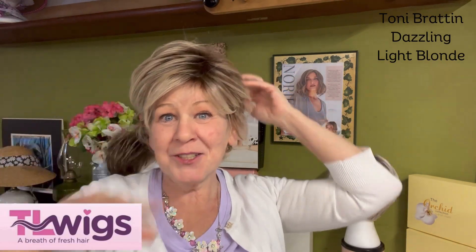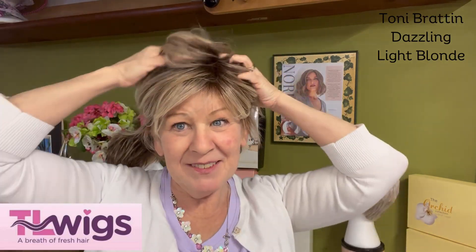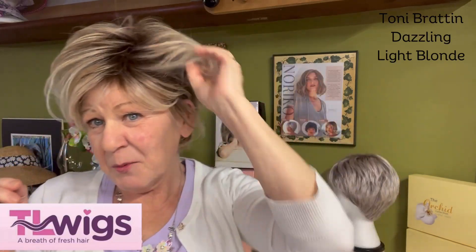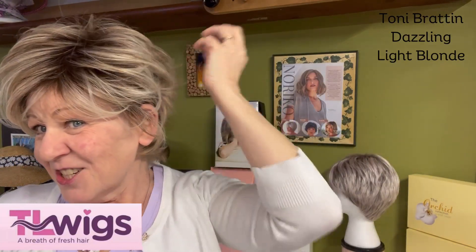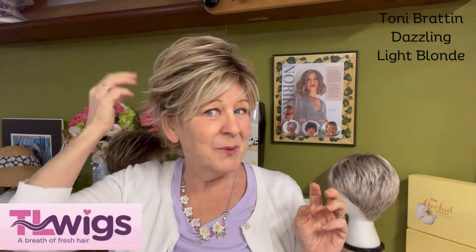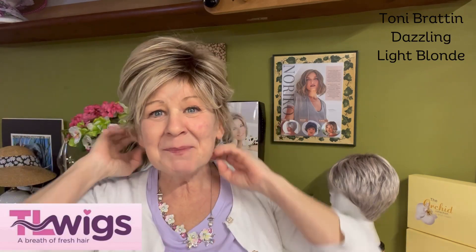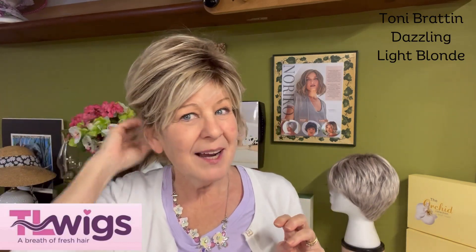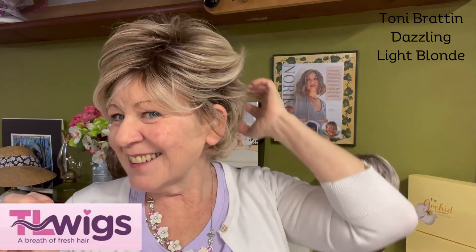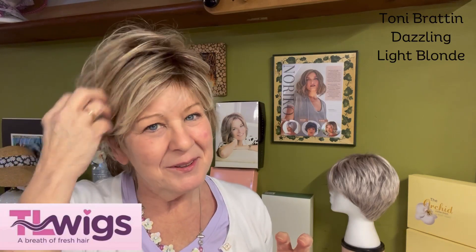She does have some permatease in here, so get your sea salt spray out, get your wig wax, get your favorite spray bottle and fluff this girl up a little bit — give her a little wow. She looks just as great fluffed up as she does smooth. So have fun with her, let her be what she's supposed to be — a little wild and stick-outy. She is just so cute.